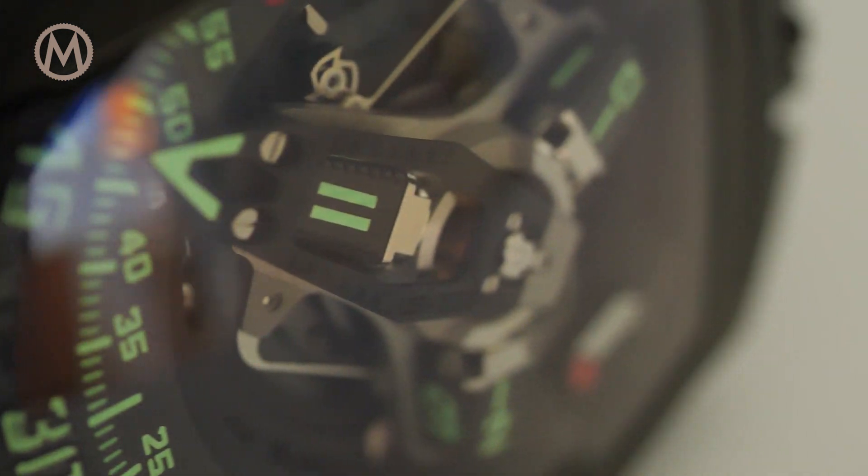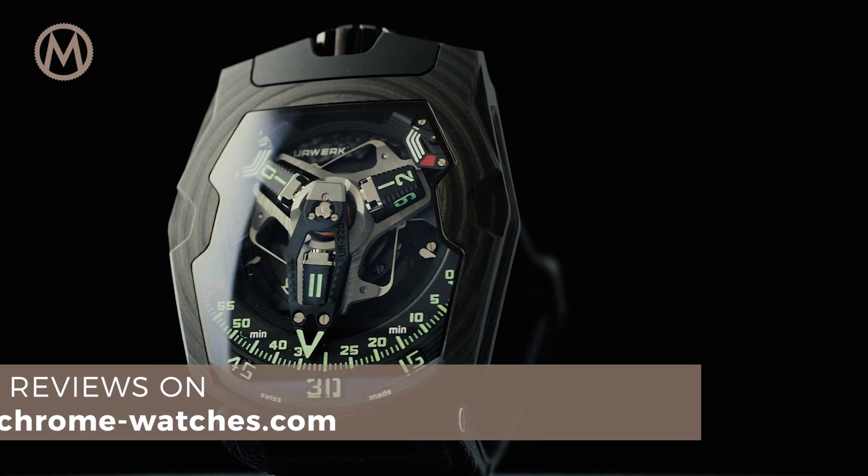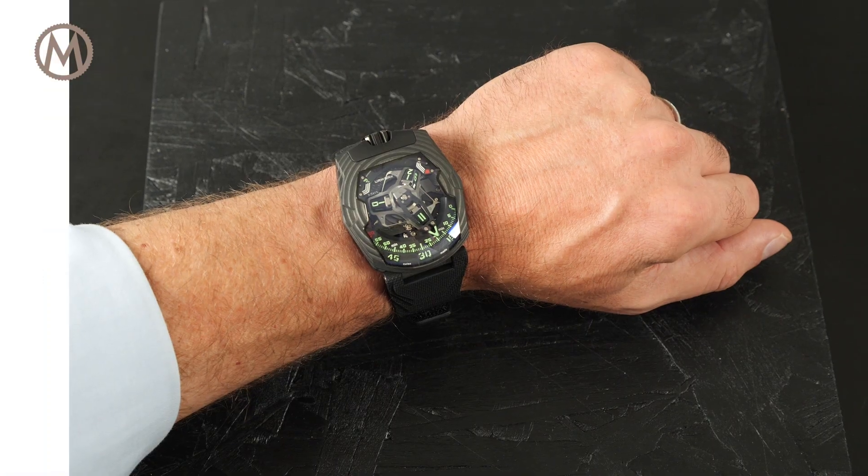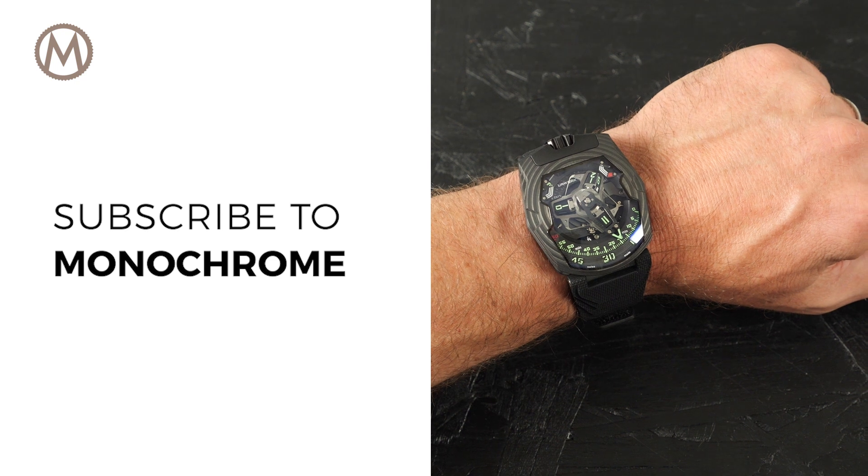The Urwerk UR-220 Falcon Project is worn on a textured rubber strap with a velvet-like touch. It is priced at 145,000 Swiss francs. For more reviews, don't forget to check us out on monochronewatches.com. I hope you enjoyed this one — see you soon, goodbye.